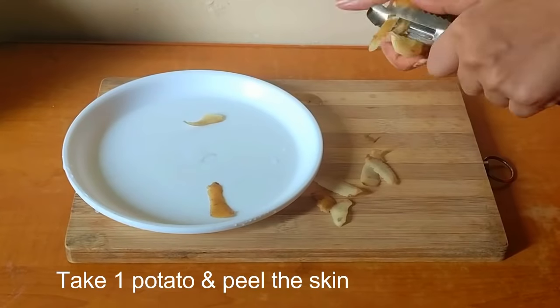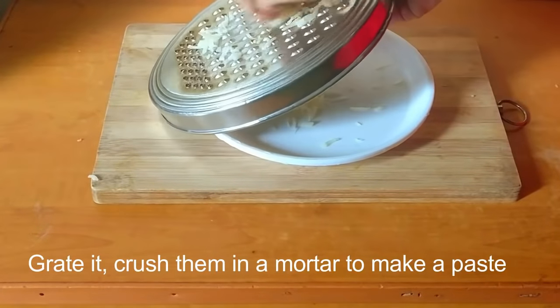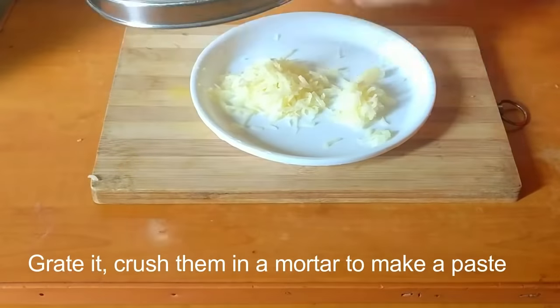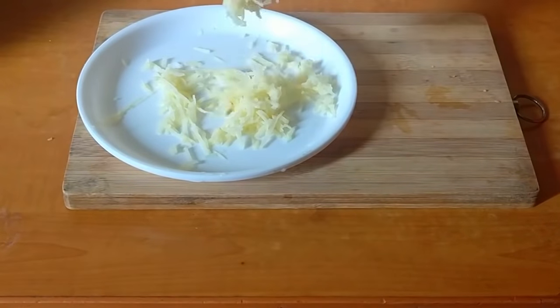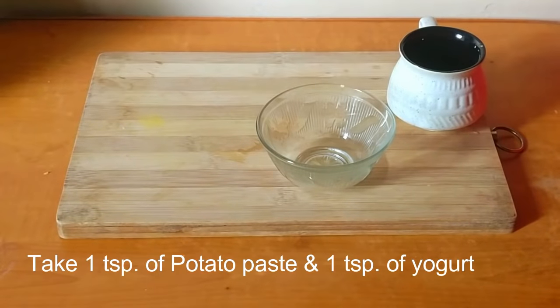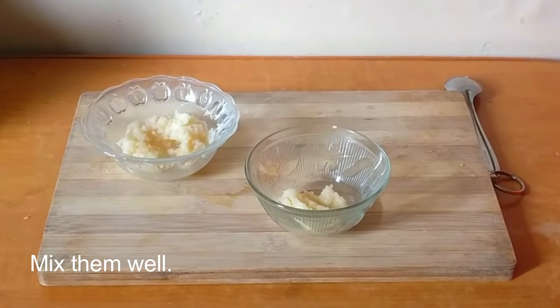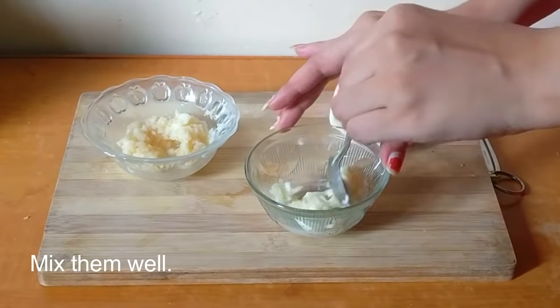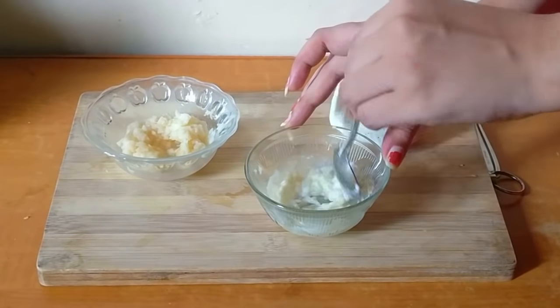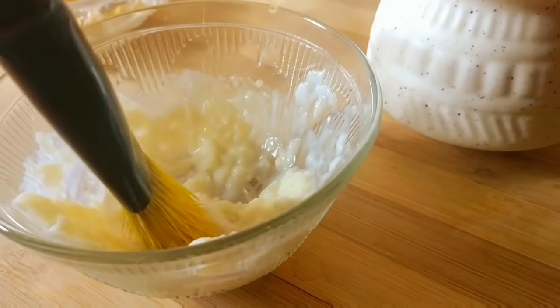Take one potato and peel the skin, then grate it using a grater and crush them in a mortar to make a paste. Now take one teaspoon of potato paste and one teaspoon of yogurt, mix them together to make a paste. Take a brush and apply this mask on your face, leave it on for about 10 to 15 minutes and wash off with cool water.